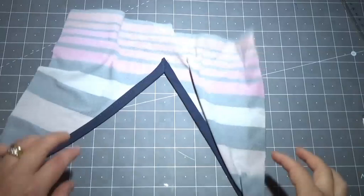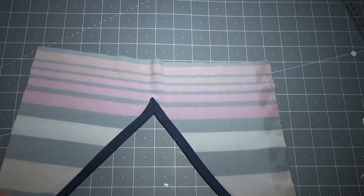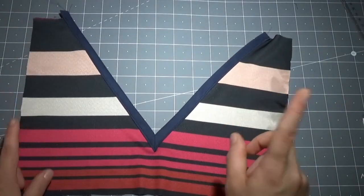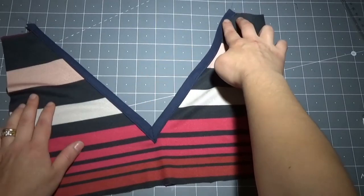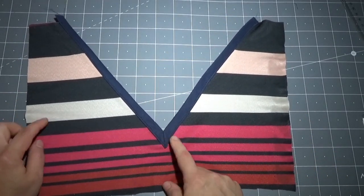Dopodiché, visto che state facendo una magliettina, bisogna rifinire, utilizzando sempre del nastro in sbieco, anche lo scollo della parte di dietro, che sarà molto semplice visto che parliamo di uno scollo leggermente rotondo. Dopo aver realizzato il primo metodo, è arrivato il momento di passare al secondo.